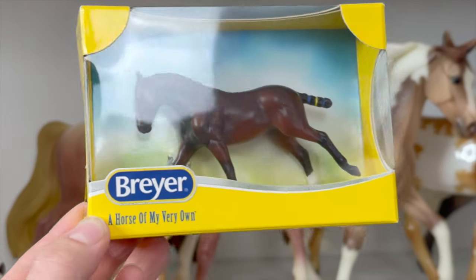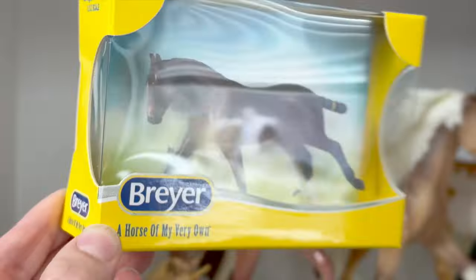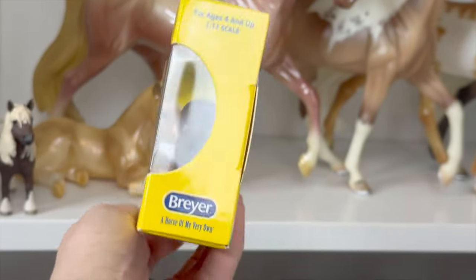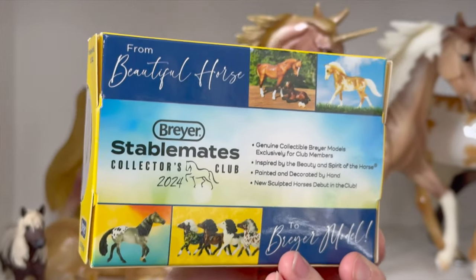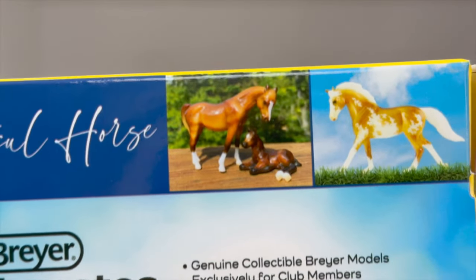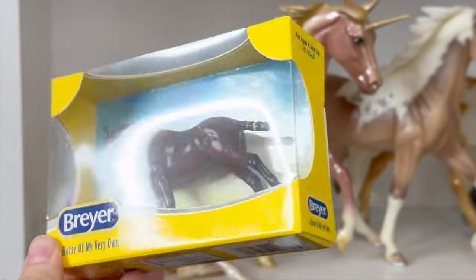Here is Newport in his packaging — if you shrink anything down into miniature it's just significantly cuter. Here's a look at that little tiny window box. It says 'Stablemate Collector Club 2024,' gives you some information, and even has some of the old models on it — just like the traditional-sized window boxes, only tiny and super adorable. The fact that Breyer makes everything for the stablemates that they make for the traditionals, just smaller, makes it significantly cuter. Some people have collections of these boxes and I kind of want to as well.